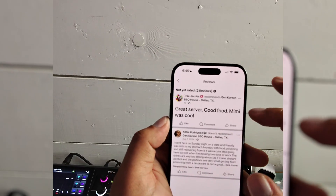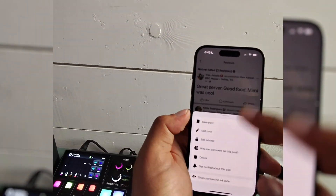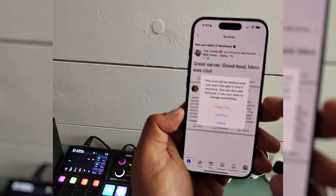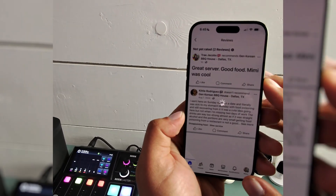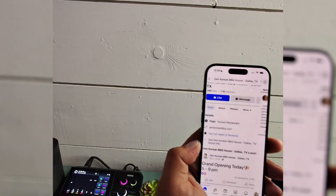Now to delete this review, there are three dots right there. There you have the menu where you can select delete — there are three options: either delete, edit, or cancel. If I hit delete, it'll process for a second, and that review is now gone.